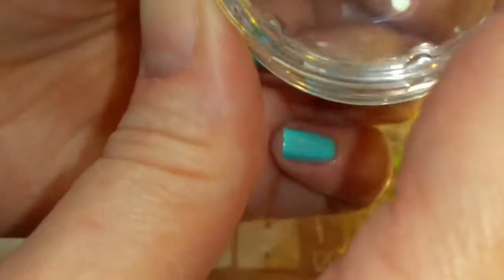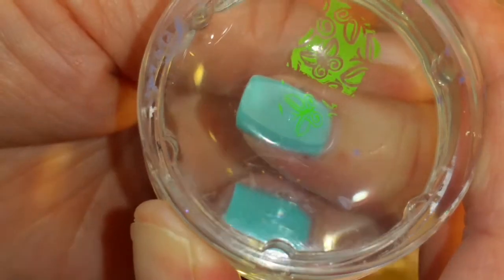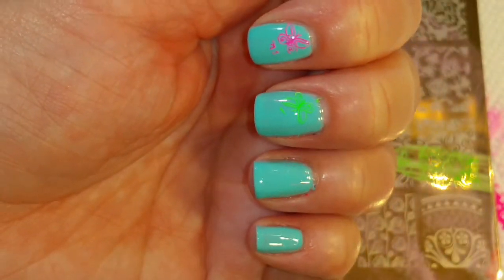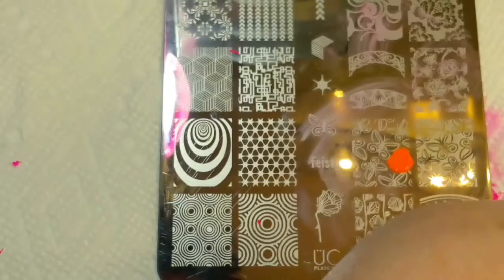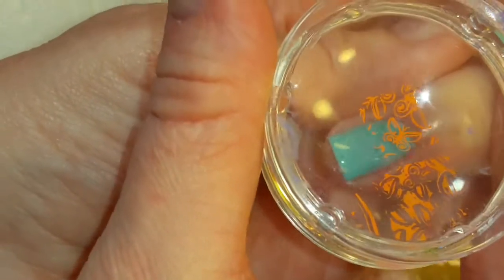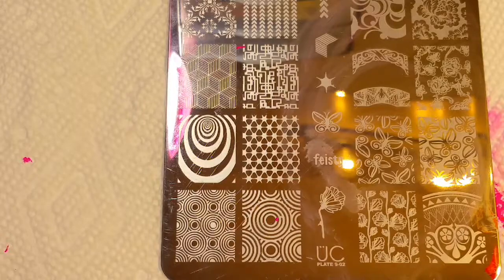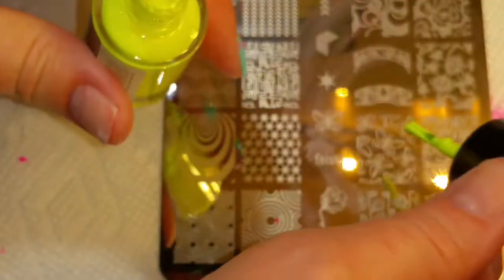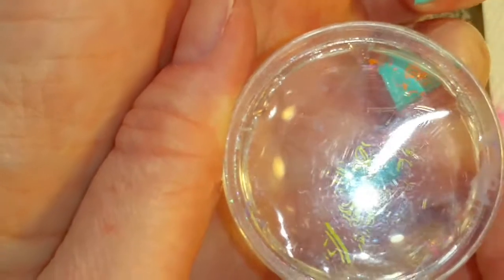Next one I'm going to use is green. Great pickup and yes I know I'm sticking him upside down. So I'm going to use orange and we're going to put the orange one right here. Next one I'm going to use is yellow and I'm going to put the other one right here.